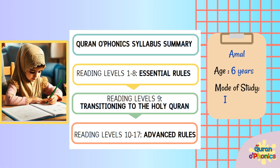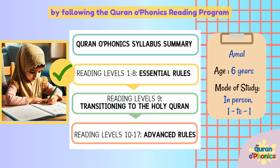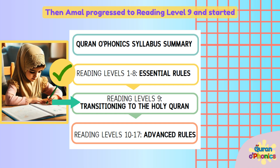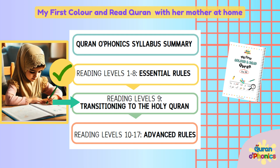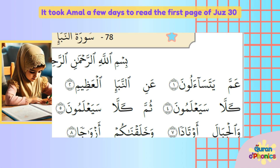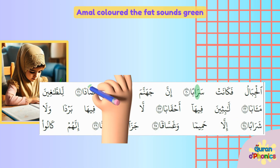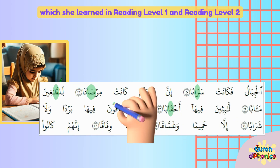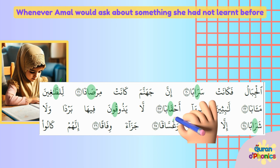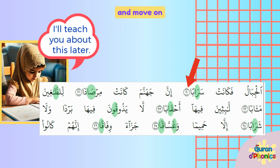Amal is 6 years old. Her mother has taught her all the basic reading rules from Reading Level 1 to 8 by following the Quran O Phonics reading program. Amal progressed to Reading Level 9 and started My First Color and Read Quran with her mother at home. It took Amal a few days to read the first page of Juz 30, applying all the rules she had learnt. Amal colored the fat sounds green, which she learnt in Reading Levels 1 and 2. Whenever Amal would ask about something she had not learnt before, such as the stopping symbol, her mother would say 'I'll teach you about this later' and move on.